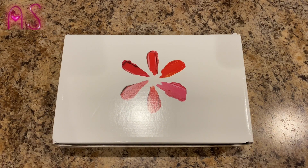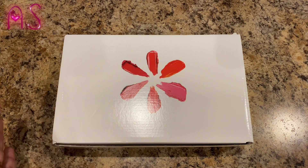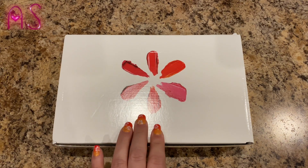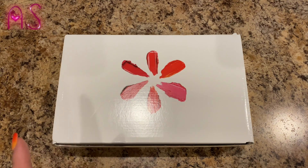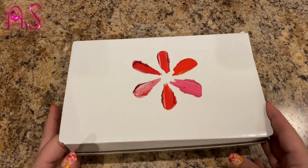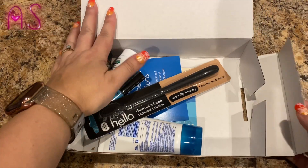Hi y'all! Angie here with a Walmart beauty box unboxing. I took the plastic wrap off that had my address on it — it would just be easier to get into the box. I believe this is spring; my last one was winter. We'll read the little card, but I believe this is spring, so let's just jump in and get started.